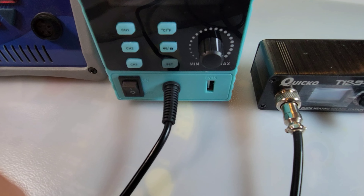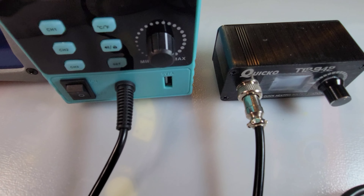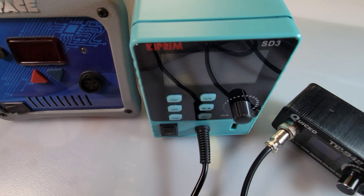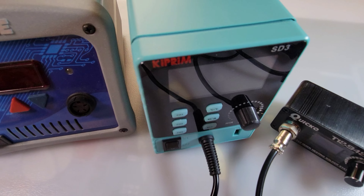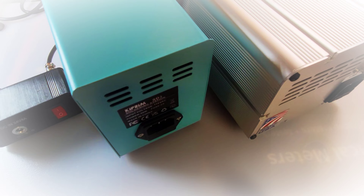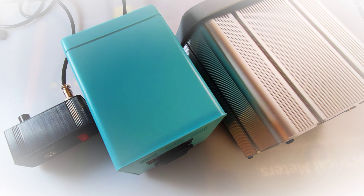It's small but not tiny — tiny is that Quicko T12, that thing is just so tiny. It's definitely bigger than that, but not nearly as beefy as, for instance, that Pace. So all in all a good size — I still think it's small. Same view from behind, so you get a feel for the difference in sizes.